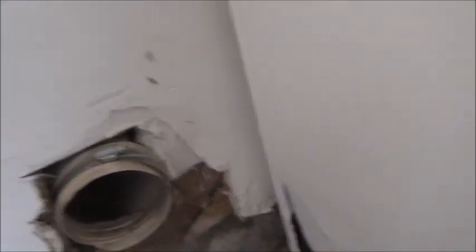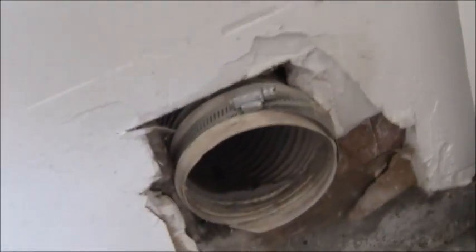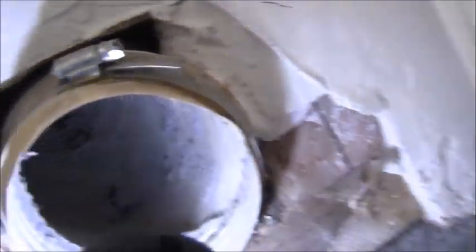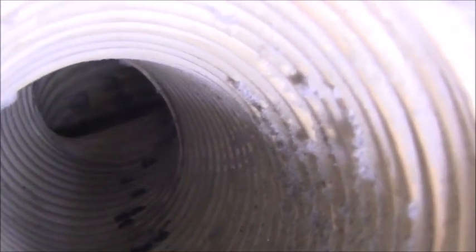I do wish that when they built this house 40 years ago they had exited here with solid metal, but it's more like a rubber flexible connection going into the wall. Looking inside you can see more droppings. It goes in about 24 inches and then turns right to exit the house. We're definitely going to shop-vac all of this, get all those droppings cleaned out, and clean the run out.